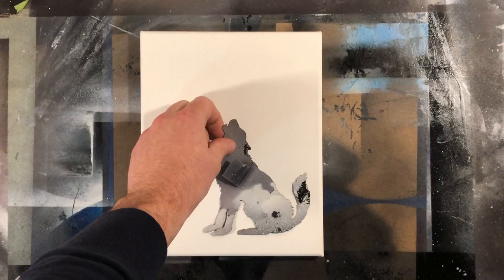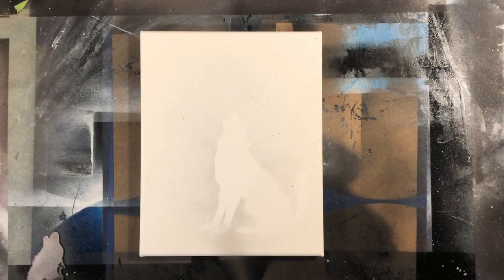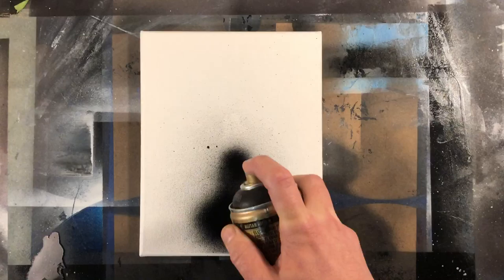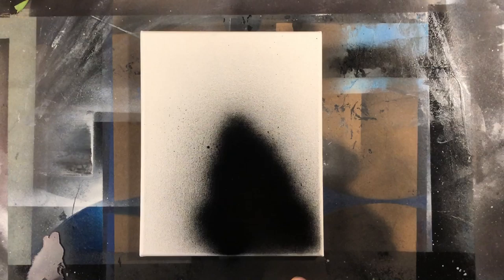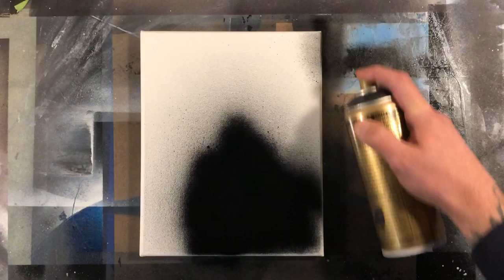We're going to lay down our wolf stencil somewhere in the foreground, mist it with some black spray paint to get the outline of where we want it to sit, then once we pull that off, go in with a very fine layer of black spray paint. I'm painting this on a very small canvas; if you're using poster board you might not need as much paint. I'm just getting an even coat, filling in the canvas texture, mocking up my stencil, making sure all the pieces are covered. I'm also going to black out the edges of the canvas for a more finished look.